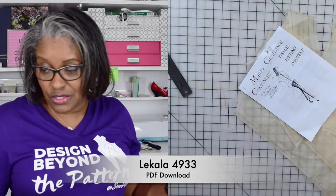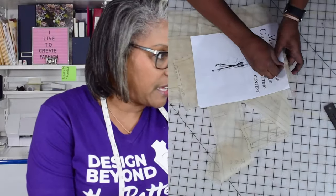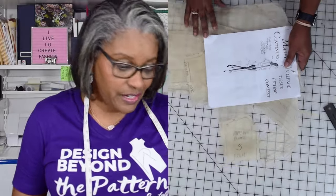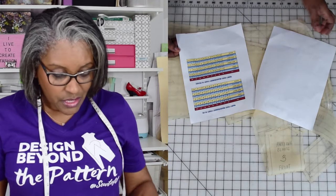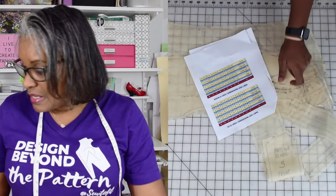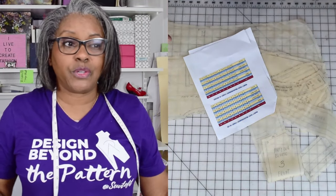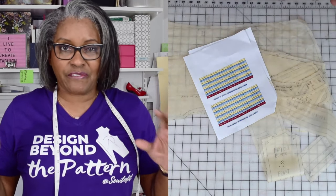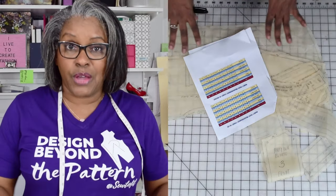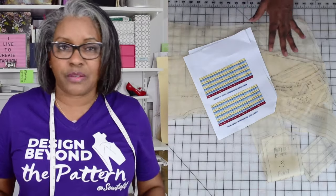We're going to go ahead and get started with this one. In the beginning I reviewed a pattern — this is how I look at it. I'm going to take the pieces that don't matter as much out of the way, which would include the pockets. I do want all the pieces that are going to make a difference for me to be able to fit this. The focus is on fitting, and then we'll move on to lengthening and shortening for certain body types.